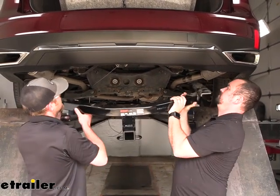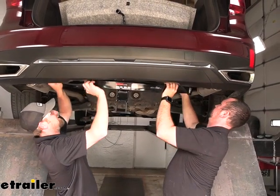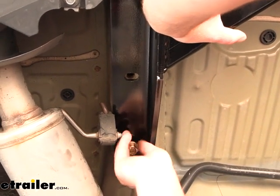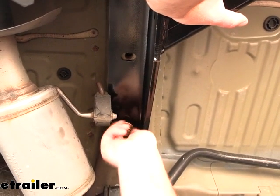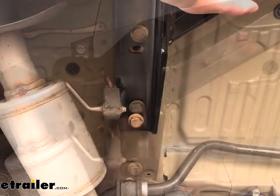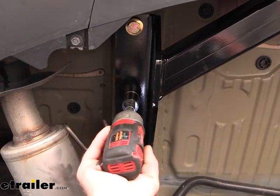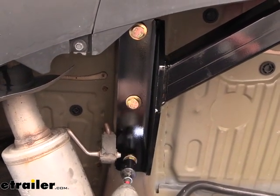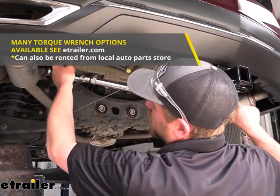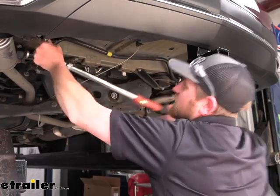With an extra set of hands, we can get our hitch raised into position. Get all the holes lined up and get at least one bolt started on each side hand tight — that way the hitch will support itself while we work on the rest of them. Once you have all the bolts started, come back with a 22-millimeter socket and snug everything up. Then make sure to come back with a torque wrench and tighten down all of the hardware to the amount specified in the instructions.